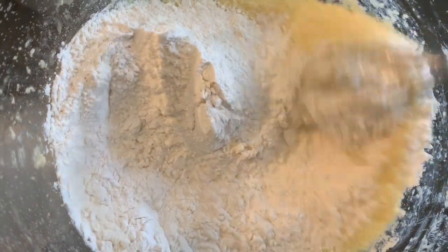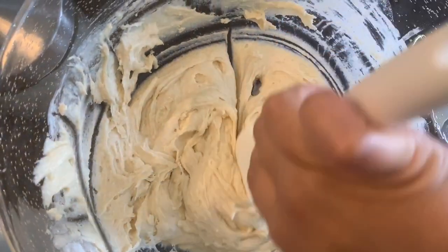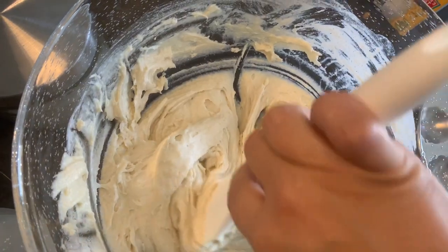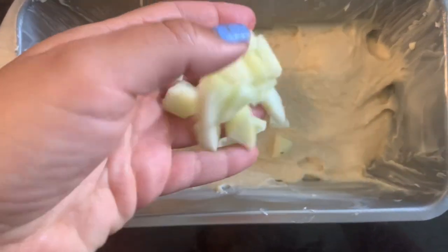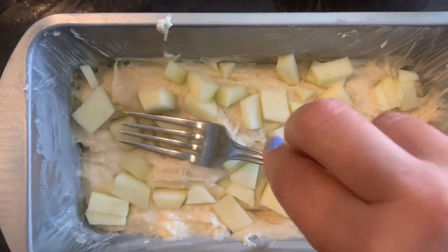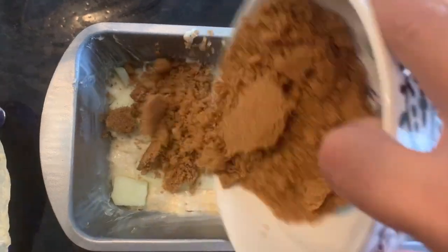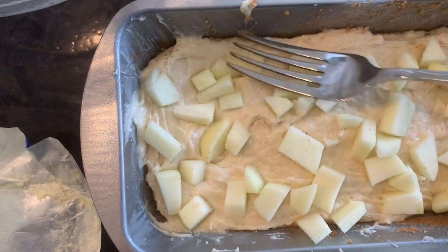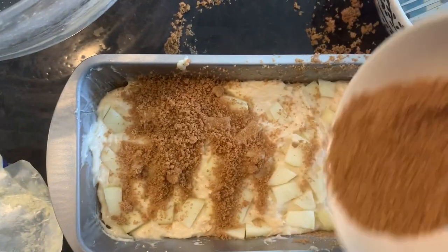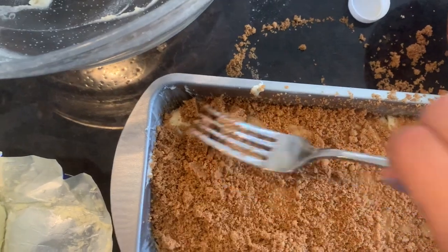Once the butter and sugar were creamed together, I added in the vanilla and eggs, and then the flour and baking powder. It's so simple. Once you have your dough, you're just going to split it in half because we're making two layers. Add one layer of dough to the bread pan — grease it really well — then add half of the apple mixture on top, then half of the brown sugar and cinnamon mixture. Do the same thing again for a second layer, then bake at 350°. Mine cooked for about an hour — just make sure when you put a toothpick in it comes out clean. It was delicious!